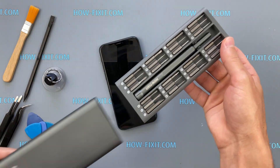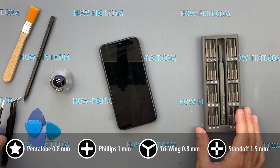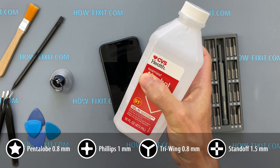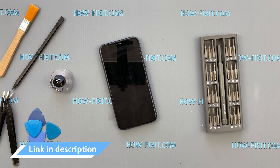For this repair, you will need a set of screwdrivers, a suction cup, tweezers, and plastic opening tools. To clean the components, you will need isopropyl alcohol 90% or higher. To restore protection against moisture and dust, you will also need waterproof adhesive tape. I've included links to all the necessary tools and spare parts in the video description below.